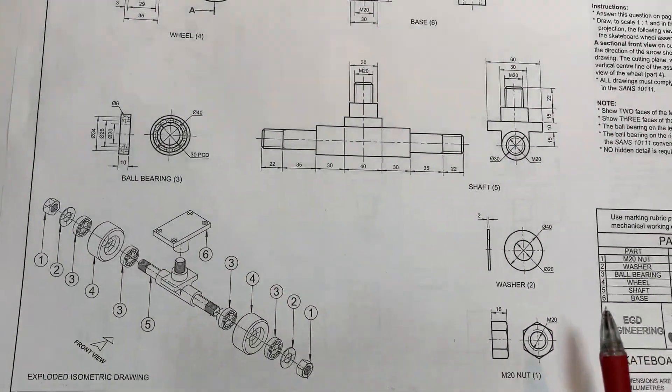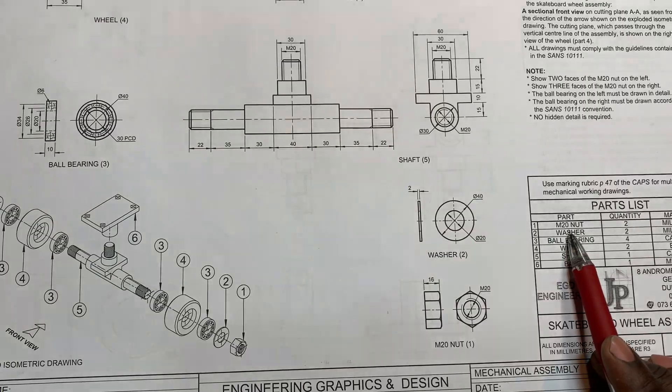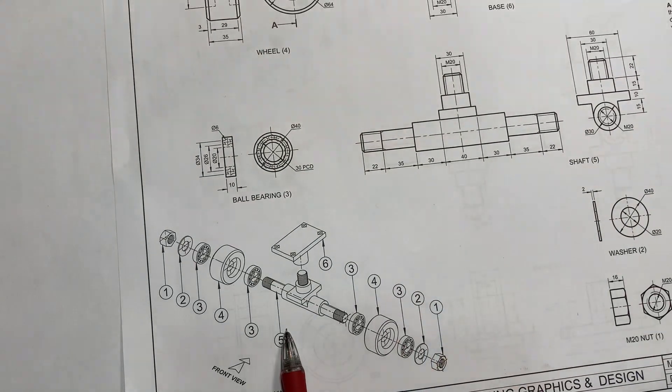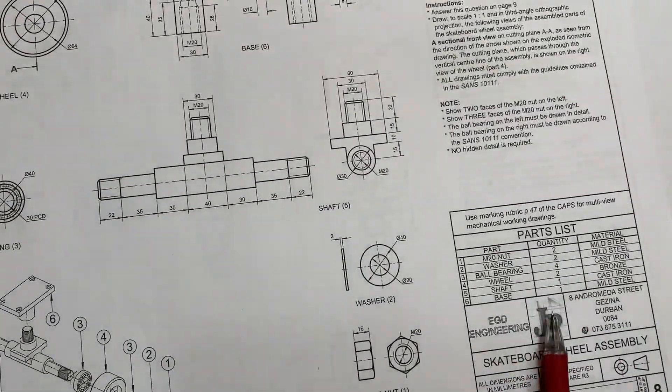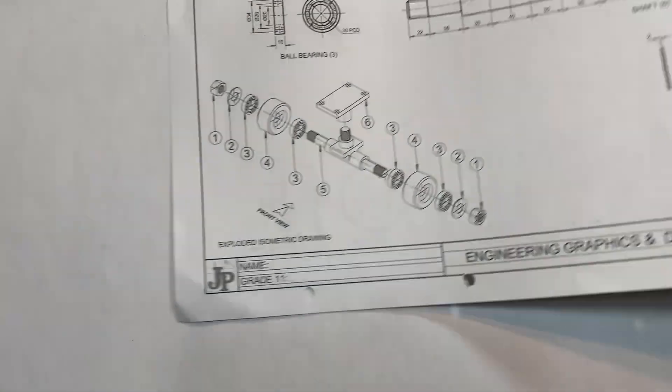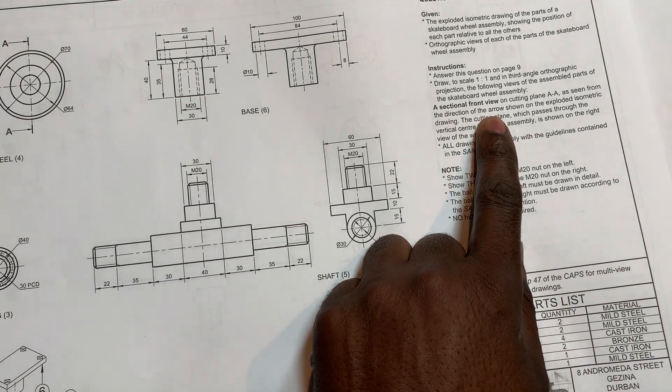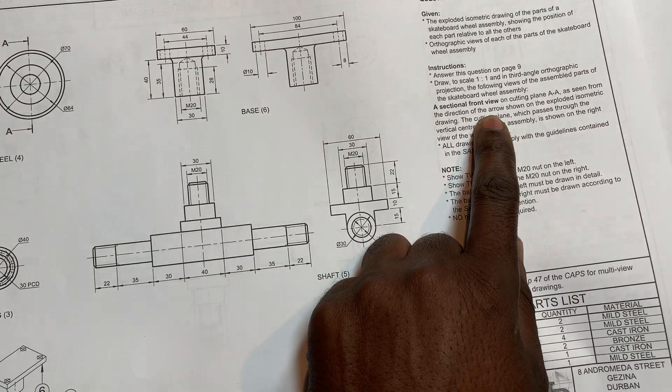Item one is an M20 nut — it's the smallest. You normally start drawing the bigger item first. Item five is the shaft, and you draw it once. We start with item five. This is page nine from the JP Graphics and Design Grade 11 workbook. The question asks for a full sectional front view — they did not ask for a right view.